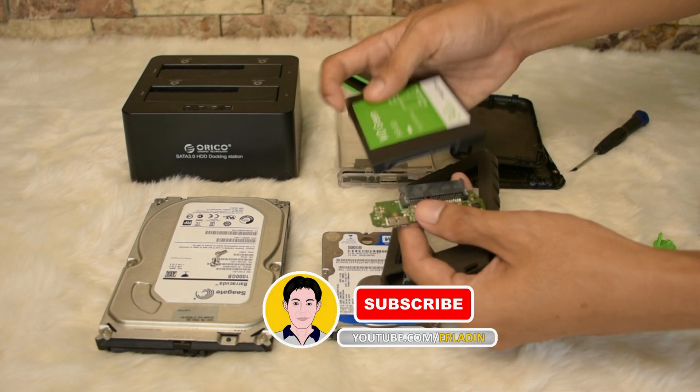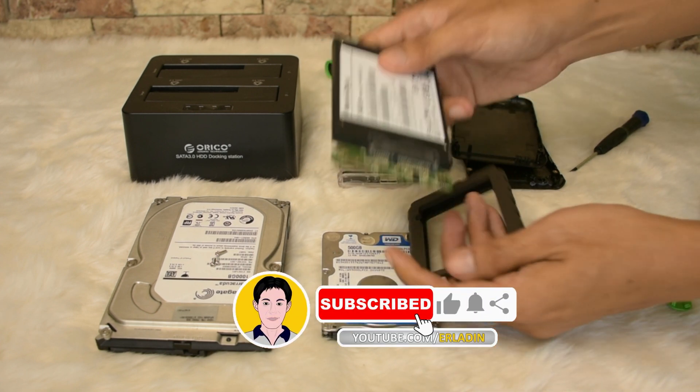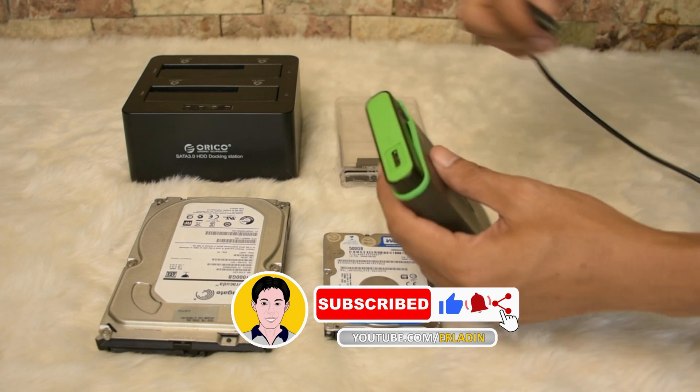Instead of buying a new enclosure, we can use this as an enclosure for our 2.5 SATA hard disk and solid state drive.